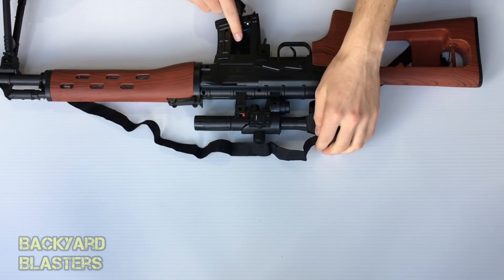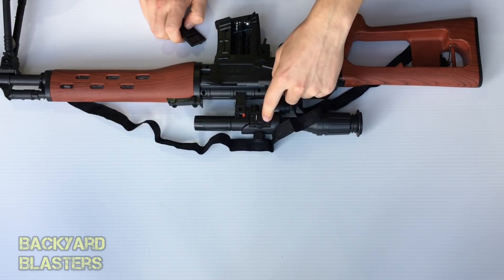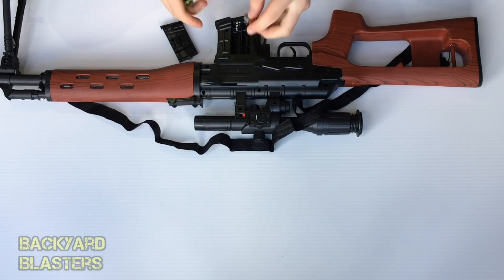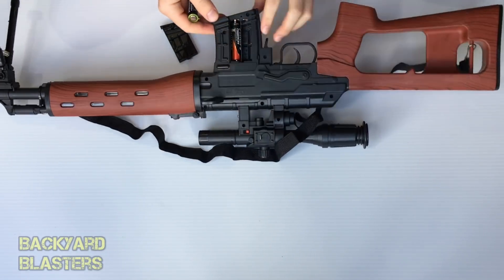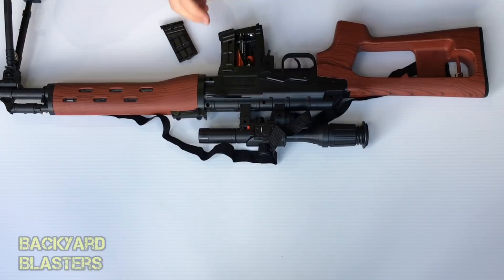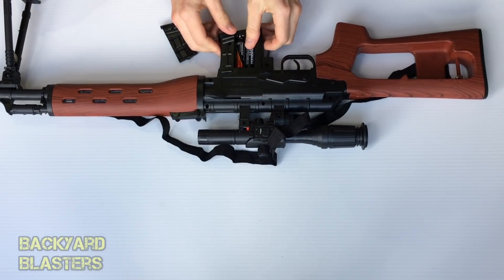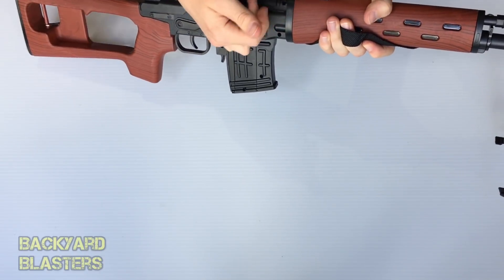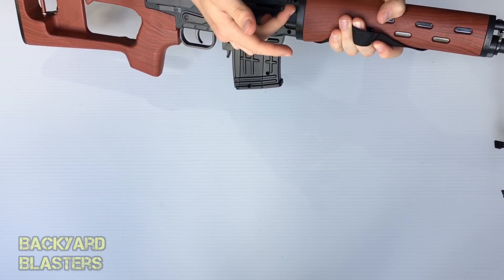I need two batteries for that — I just pull a tab out so there should be some in there. I actually need three — one more. Okay it's in. When you load this back it makes a loading noise, and then you pull the trigger.